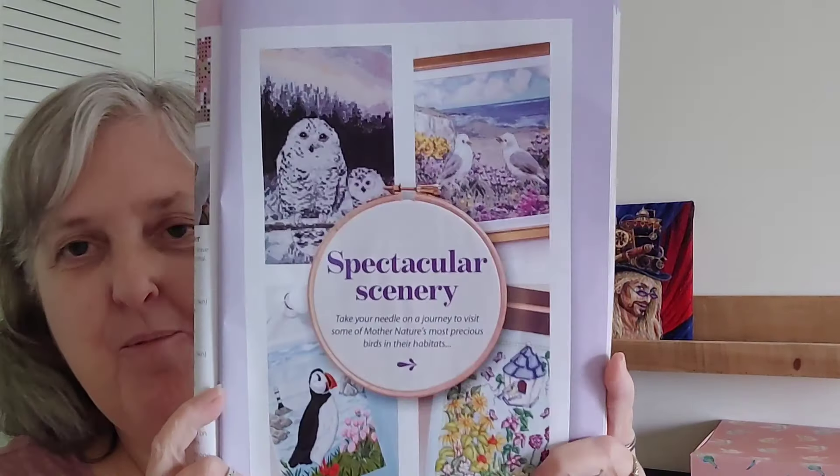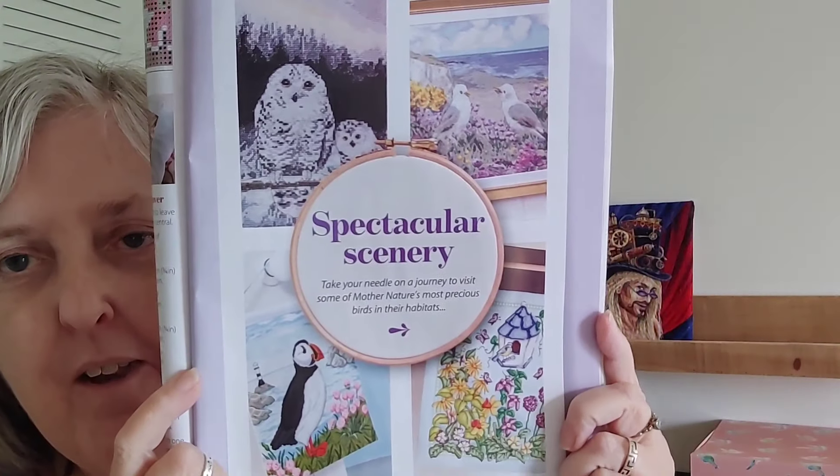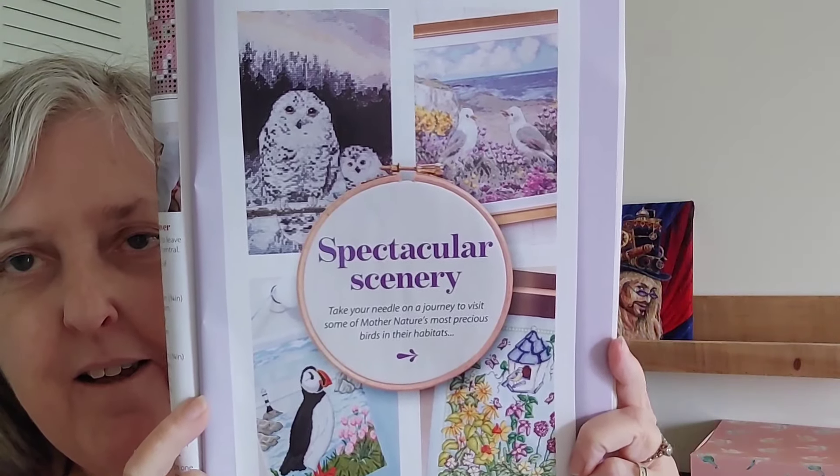This next one — hey Carrie, if you're watching, we have more owls! So this is Spectacular Scenery. Those owls are adorable. Let's see what's in Spectacular Scenery.